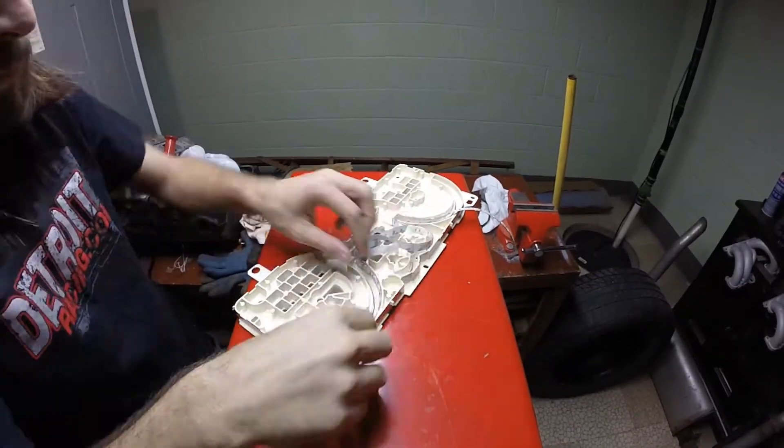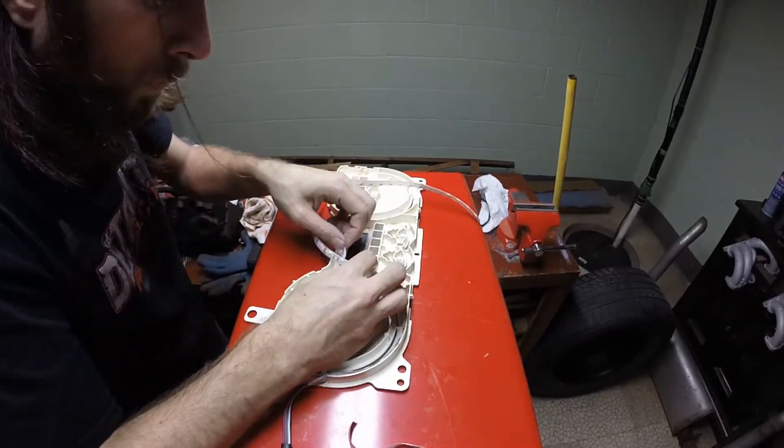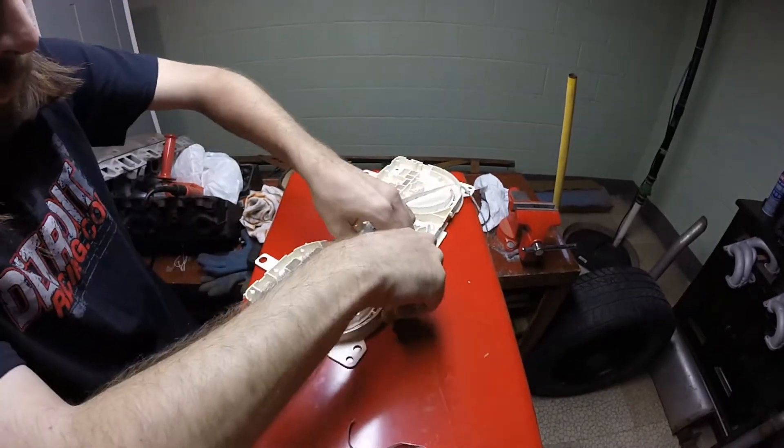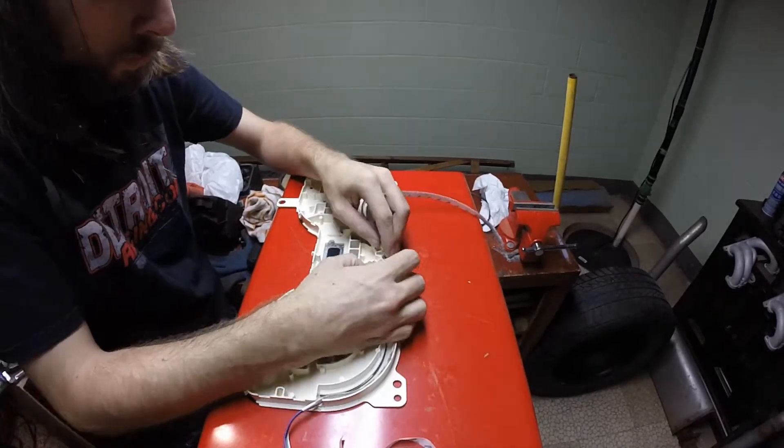Once you have an idea of how much LED strip you're going to need, cut it to length and begin the process of sticking it in the gauges. It's easier if you only pull back the paper on the adhesive for the section of strip you're working with — don't expose all the LED strip adhesive at once.